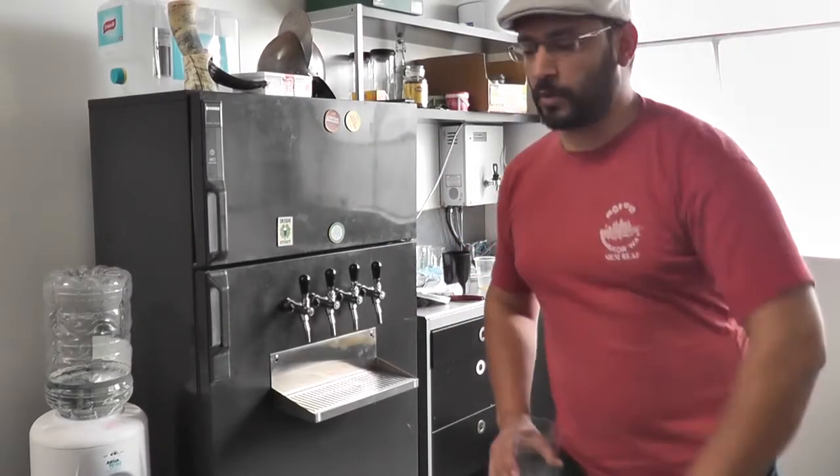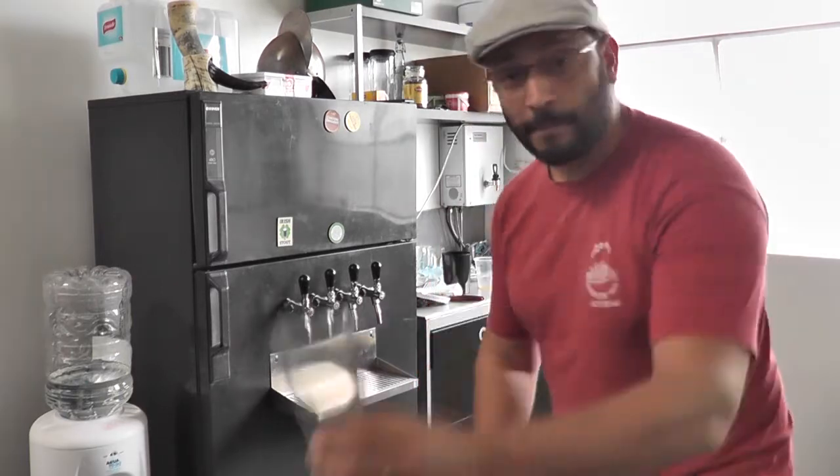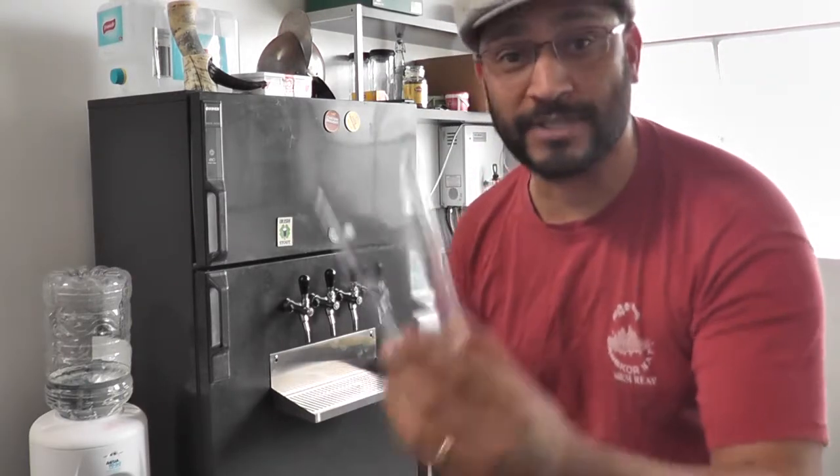G'day everyone, Viv here. I hope you're all keeping well. It's time for my very first episode of Homebrew Wednesday. The best way to start Homebrew Wednesday is with a homebrew.